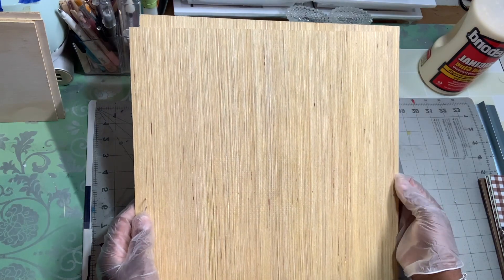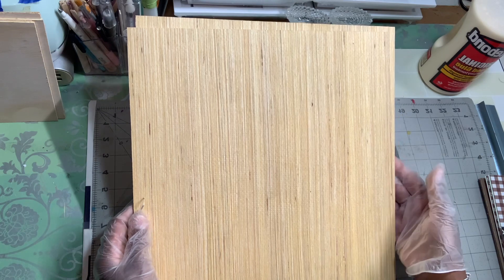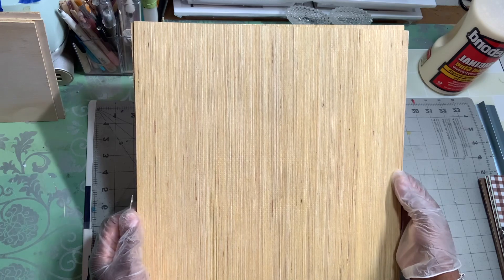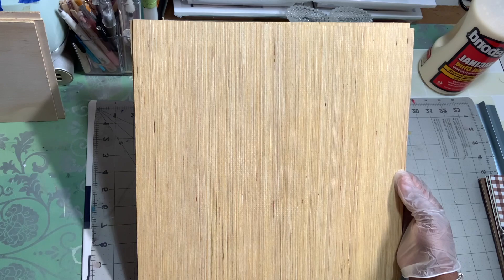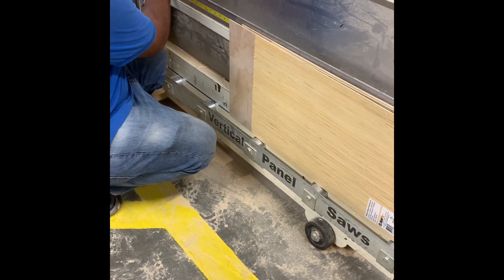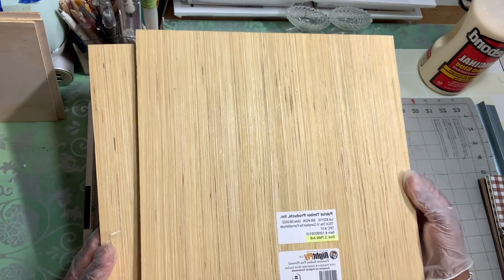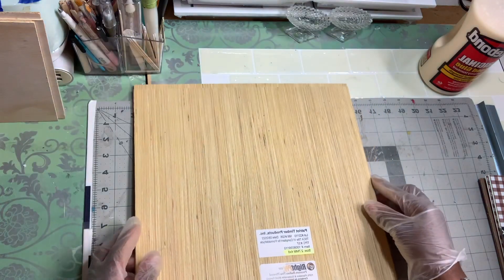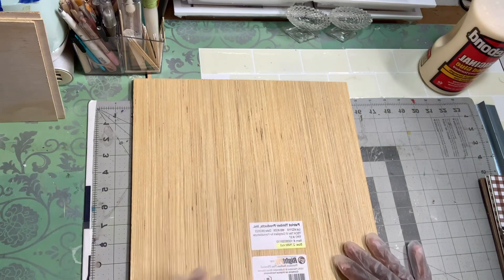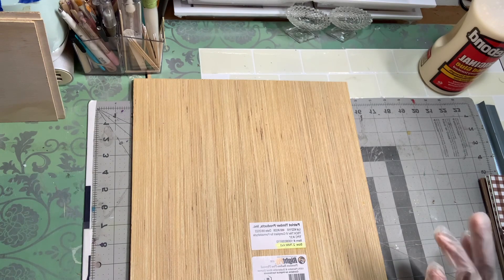He said if I had the measurements he would cut it for me — it was a Sunday near closing time so we both had time. Since I was already going to Home Depot for wood, I had my cooler measurements ready. He cut about 10 pieces all the same size for me, which saved me so much time. My measurements are always a little off — I think I'm the best at it but I'm not.